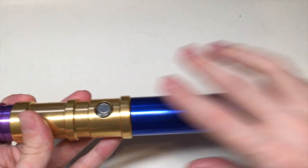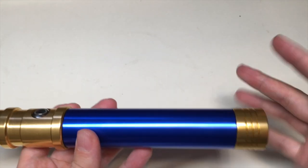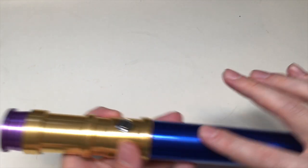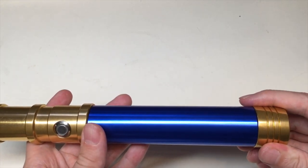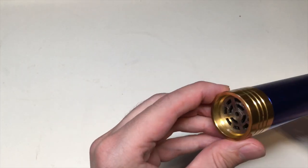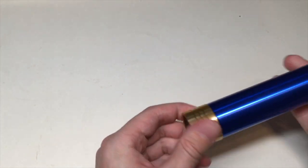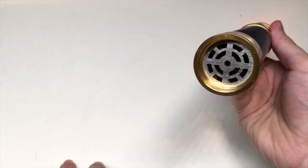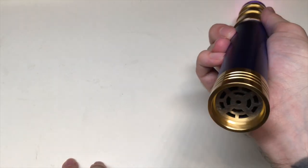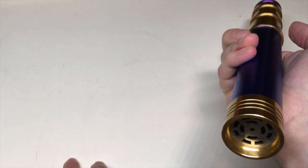Then we go to the middle section — nice blue. You can do all kinds of things with it; it's all to your desire. If you want to add a leather grip or what not, you can do it. And then we have the pommel — really nice pommel. It's vented for sound as well. I really like it; it's nice and loud. Let me turn it on. Really nice and loud pommel design.